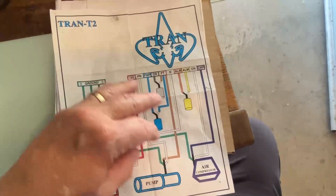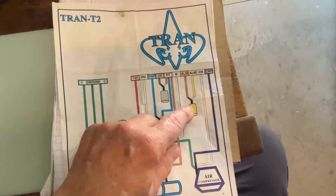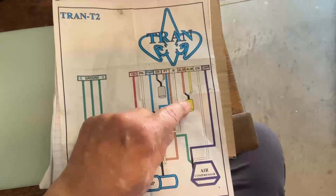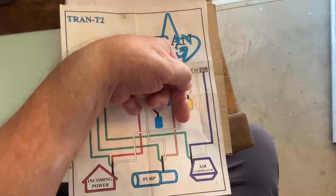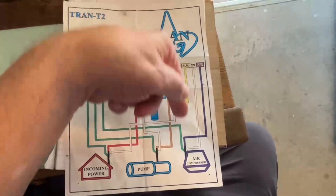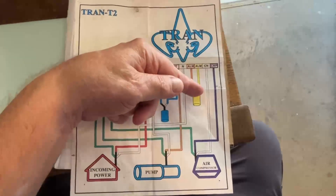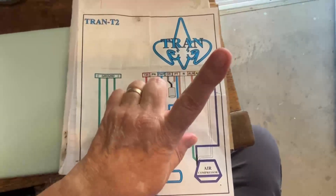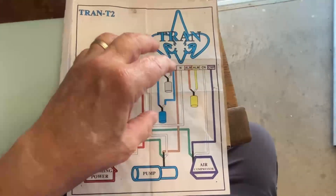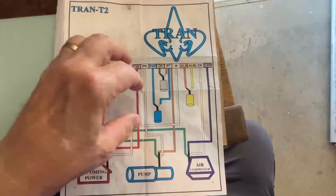My system has three floats, and this one is just the alarm. When this float is hanging down, it is open. When the liquids get up high enough in your gray water into the tank, it'll be pointing up, and then it would sound off the alarm system, letting you know that something is wrong and that you need to pay attention to it.